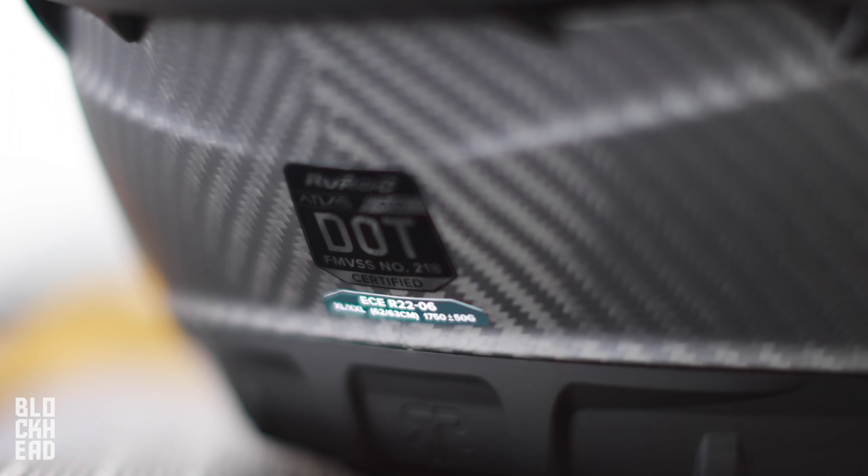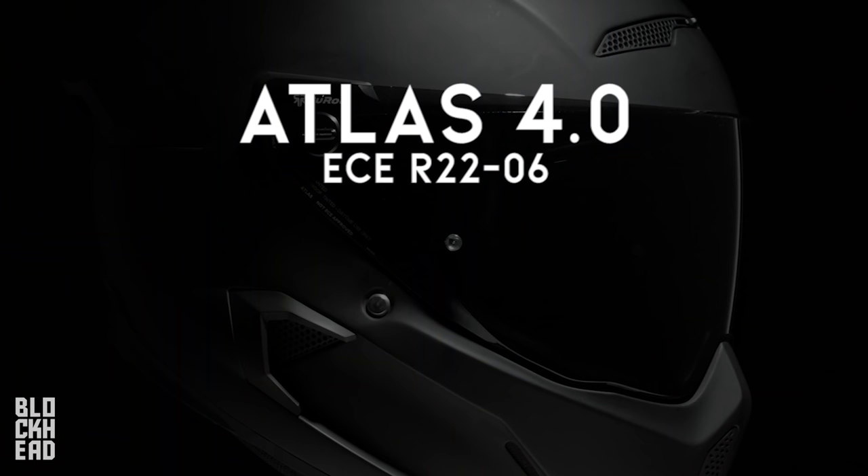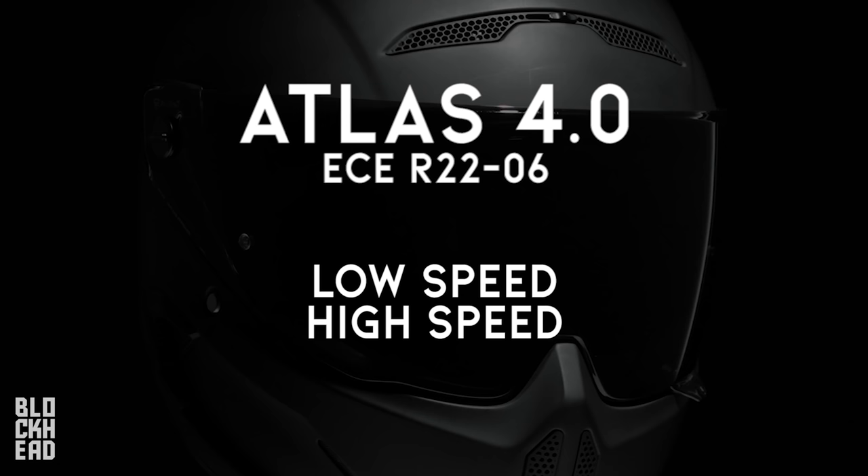Hey guys, I'm Jay, head of engineering at Ruroc. My team is responsible for product development, how we test it, getting it to market, and getting it certified. ECE R22-06 is a massive step change in helmet certification. The previous certification, 22-05, focuses on one impact speed, meaning only a specific crash scenario is investigated. 22-06 looks at two impact speeds — low speed and high speed — which affect riders in very different ways. Low speed impacts tend to be more rotationally orientated, impacting brain injuries, while high speed impacts transfer the most energy. 22-06 looks at both, along with additional roll-off tests and rotational impact tests. The Atlas 4 was one of the first to market with this certification, making it one of the safest helmets out there.